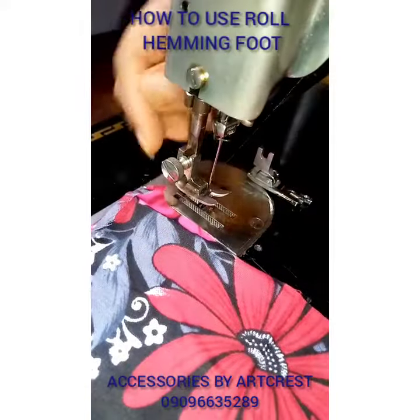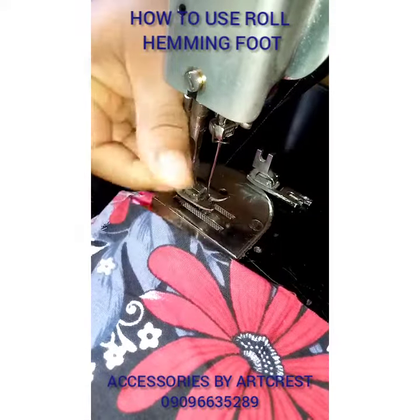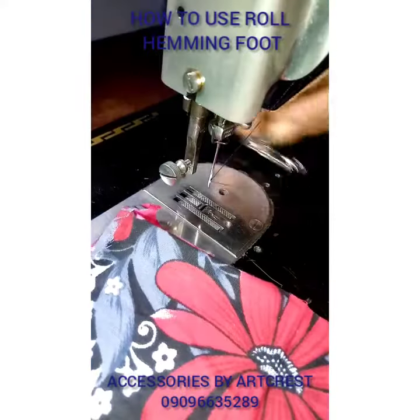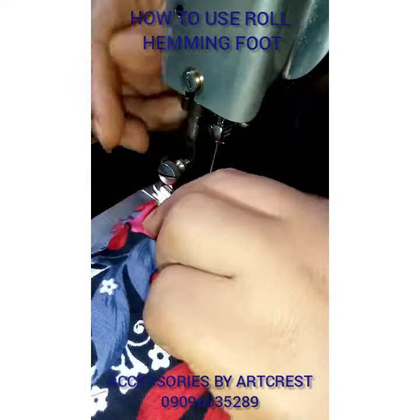You want to change your foot from your normal foot to the roll hem foot, so you just fix it on normally — it has its shank.